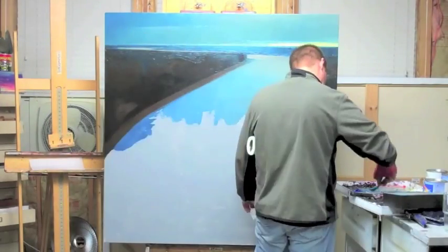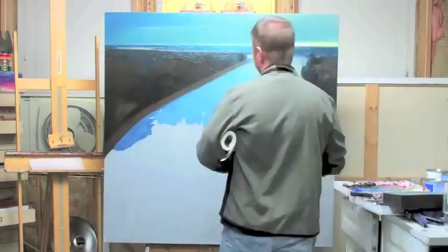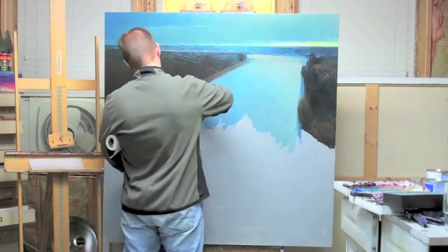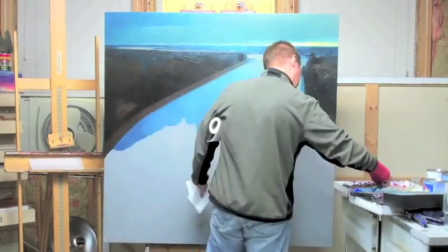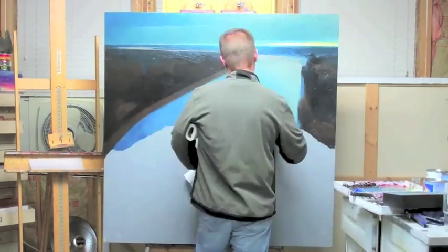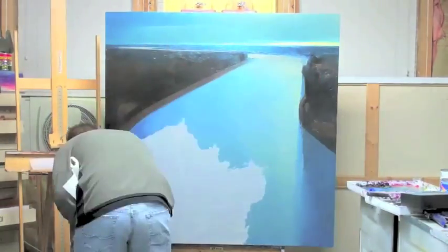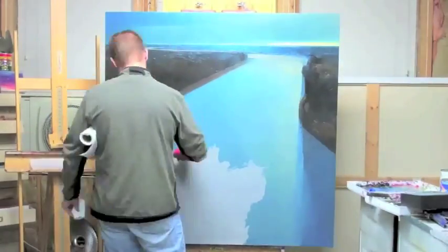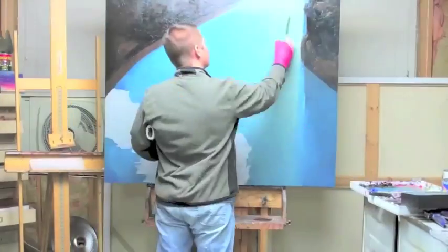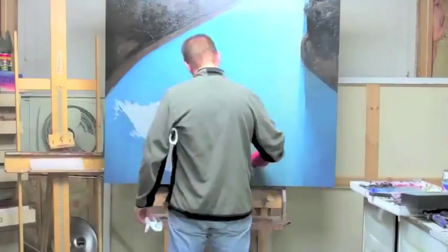I've been working with a palette knife for probably 10 years now, maybe longer. I used a brush when I first started landscape painting and I loved it, but it tended to mush and gray out the colors. So I started using a knife more and more, and before you know it I was just using a knife primarily.